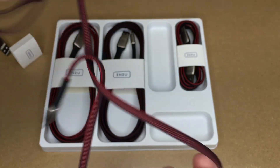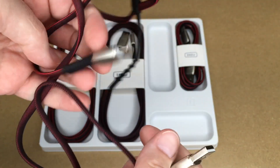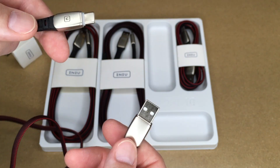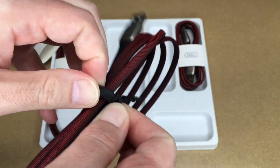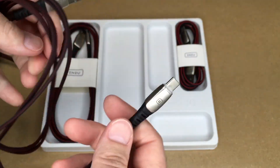I'm giving ideas on how I would use cables of these sizes. For a one-meter cable, I would typically use that on a desktop — plug one end into my computer and the other into my phone while using it at my desk, since I'm not going to need a lot of room to move around.